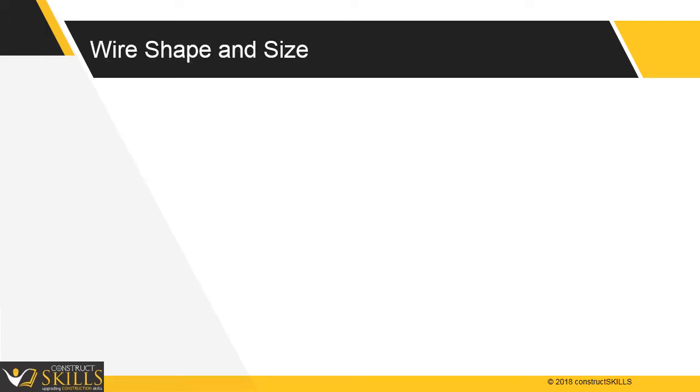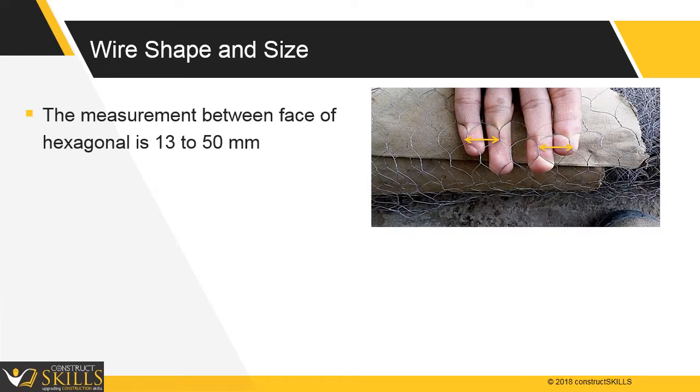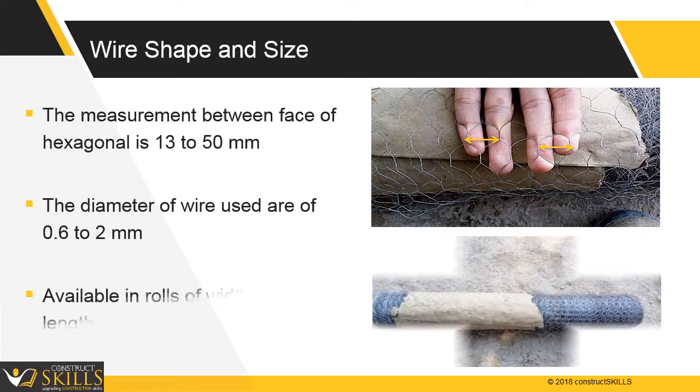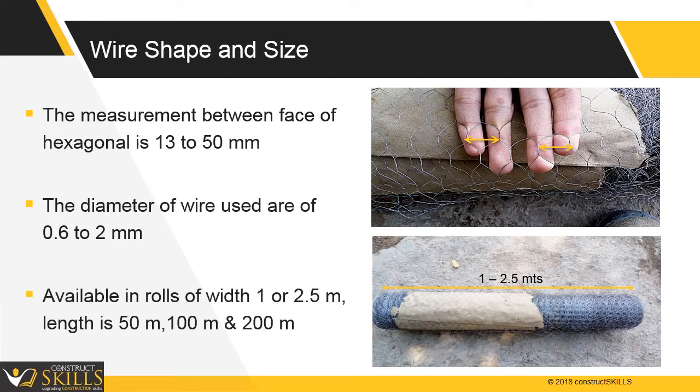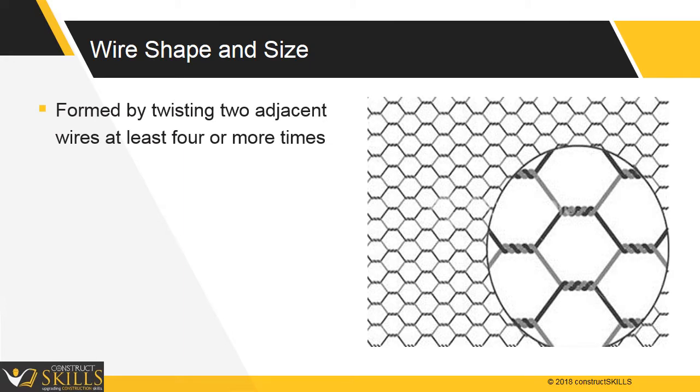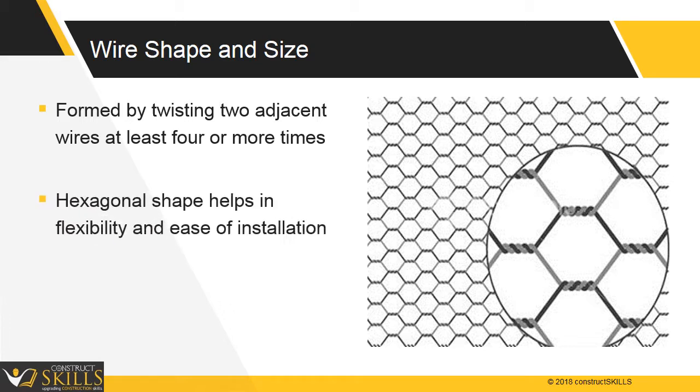Wire shape and size: the wire mesh is made of thin and flexible galvanized wire. The measurement between faces of the hexagonal is 13 to 50 mm. The diameter of wire used is 0.6 to 2 mm. Mesh is available in rolls of width 1 or 2.5 meters, and lengths of 50 meters, 100 meters, or 200 meters, formed by twisting two adjacent wires at least four or more times to get a honeycomb structure.